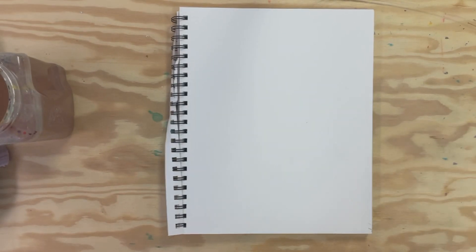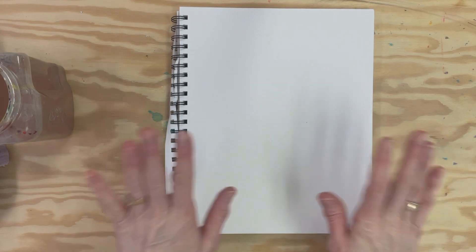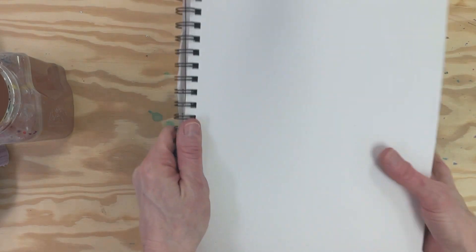Hi there, today I'm going to lead you through how to draw a cardinal and a bluebird with some foliage around it, and also to do a very loose watercolor painting. It's a lot of fun and it's very easy, so let's do this. Here are the supplies we're going to need for our project today.